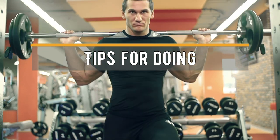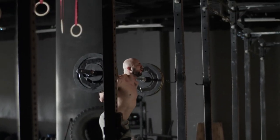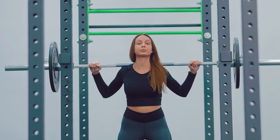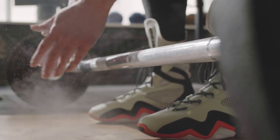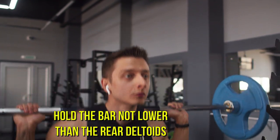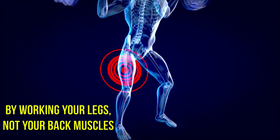Tips for doing squats: to achieve a positive effect, you need to strictly follow the technique. Before each leg workout, give your whole body a good warm-up to avoid injuries. Do squats with a barbell in a special strength frame that has supports on which you can safely drop the weight. Do not put any objects under your heels — if you want to squat with a lot of weight, buy weightlifting shoes with a heel. It is not recommended for beginners to grab the bar with a wide grip, so as not to lose balance. Hold the bar not lower than the rear deltoids, otherwise the workload on shoulder joints increases. Do not lean your body forward when lowering, and raise to the standing position by working your legs, not your back muscles.